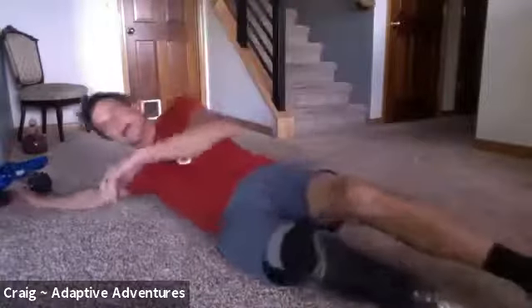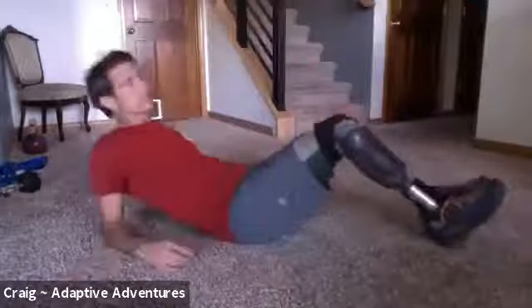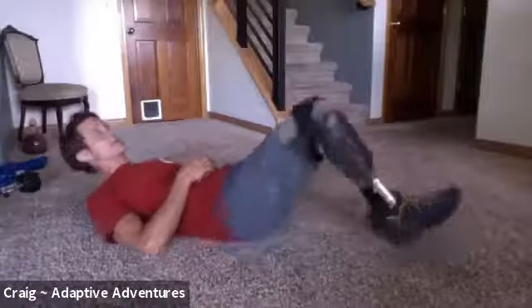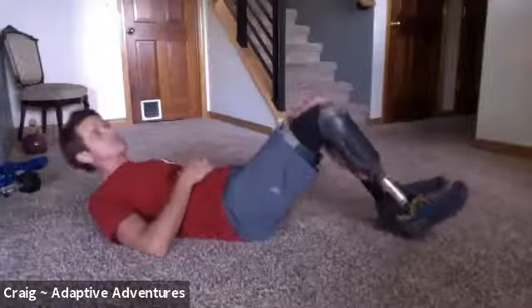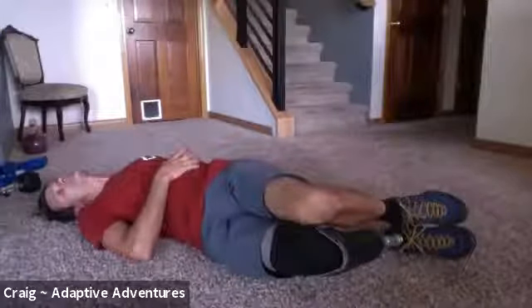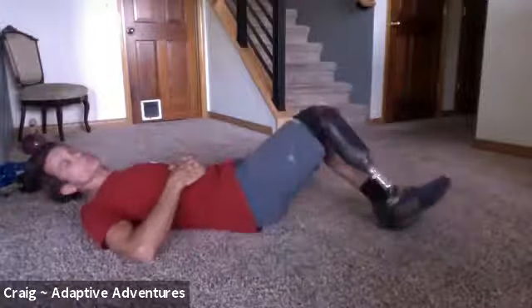First though, we're going to stretch. If you're not on your back, lay on your back. We're going to start with knees together, slightly raised, and just drop them to the side. I like to do these before and after because it'll show you how stretched out you get. We're going to do five on each side — nice slow ones, counting to three on each side, then rolling back over.